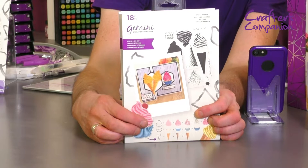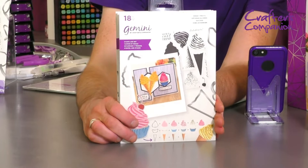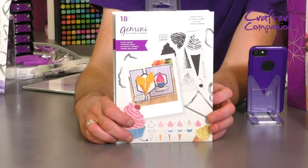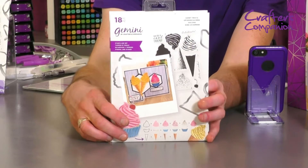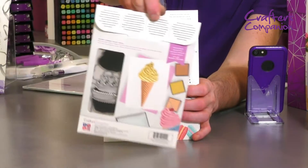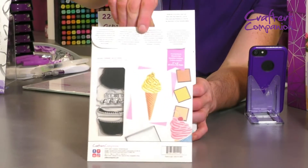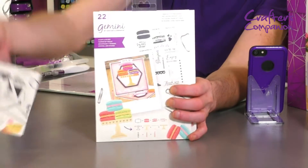I've not had a chance to play with these yet, so we're going to have a wee shot live on Facebook together. So that is your ice cream cone, but you can also create a cupcake. There are 18 elements in that one, and you will get a colour key for it — that is just for inspiration, you can of course use any colour you like.